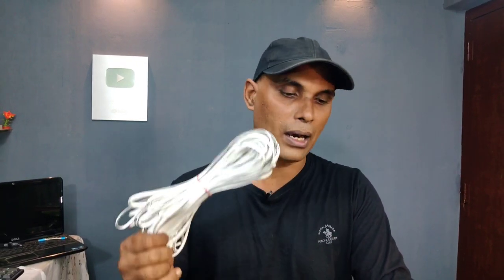If you are interested in the OFC cable, I will provide the contact number in the description.